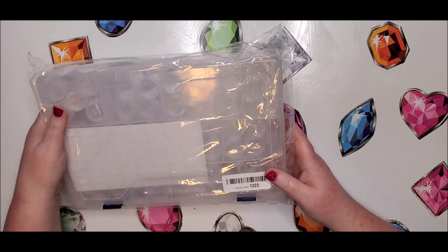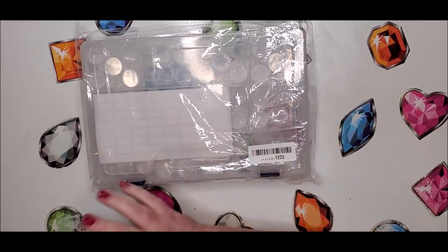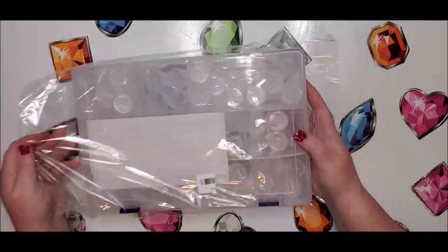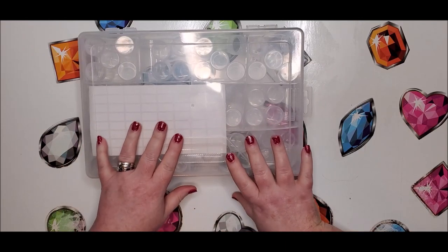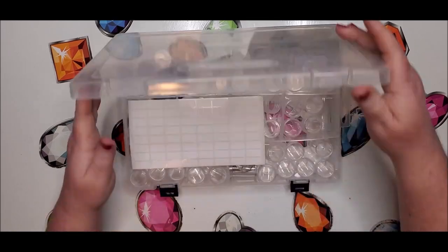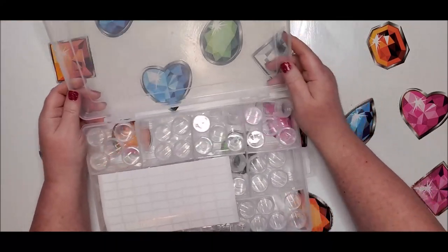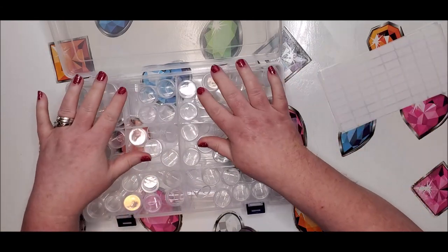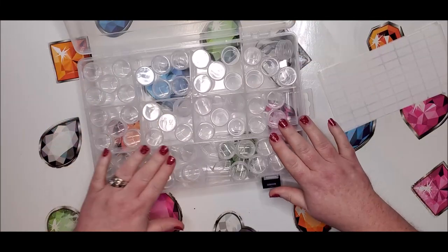So this is what it is here. It's like those suitcase-type storage containers that you can buy with screw-top containers, but it's in this very sturdy plastic box instead. And you actually don't pay as much for it when you have it like this. It's got two little snaps to open it. This is a 60-grid and they also have a 104-grid for $3 more. It has a mixture of the round and the tic-tac containers.